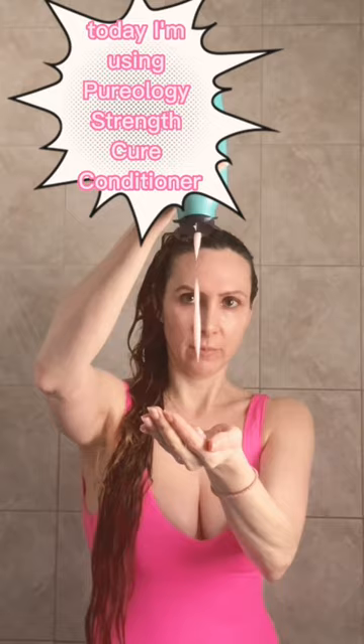It's time for part two of hair wash day. We're on to conditioner. Today I'm using Pureology Strength Cure Conditioner. I am not using a mask today.